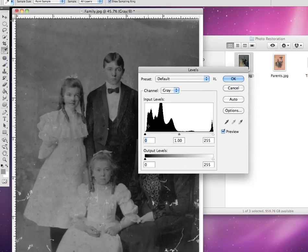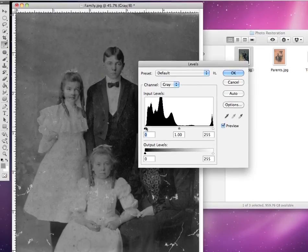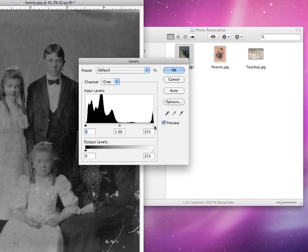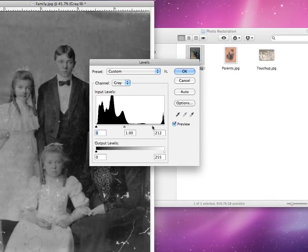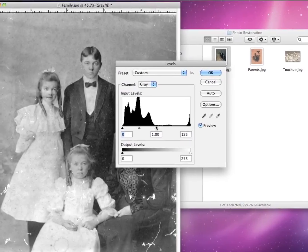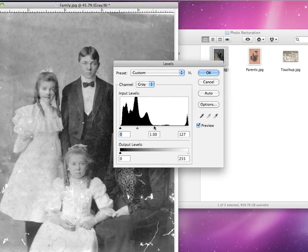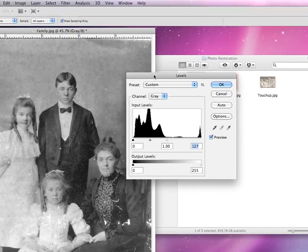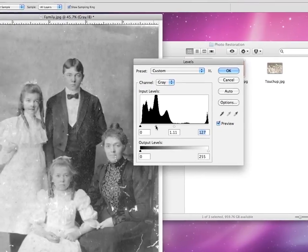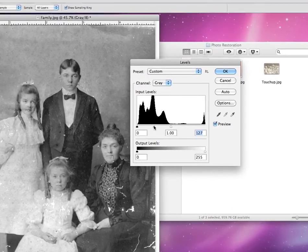You can see the levels for this one. We do have some dark darks, but we don't have very many lights. So we're going to choose our white arrow and drag it inward. And as you see, as we drag it, our photo becomes much, much lighter. Additionally, we can play around with our grays, moving them back and forth until we get just the right amount of grayscale.